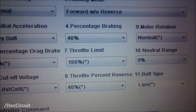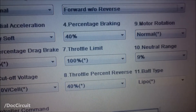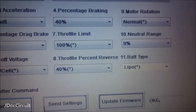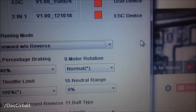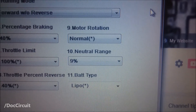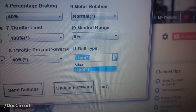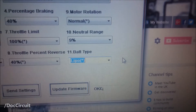Throttle limit: 100% for this particular motor — no problems doing that, no strain on any of the components. Throttle percent reverse: irrelevant in my case since I don't have reverse enabled, so whatever setting is in there isn't used. Motor rotation: that's obvious. Neutral range: the largest option is 9% and that's what I use — it gives me the least sharp action when I use the trigger. Battery type: set to lipo, which includes lithium-ion in this case.